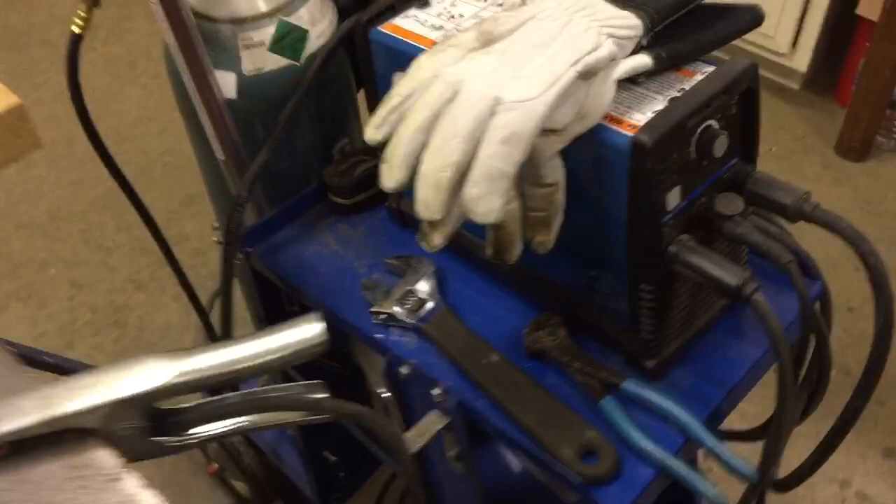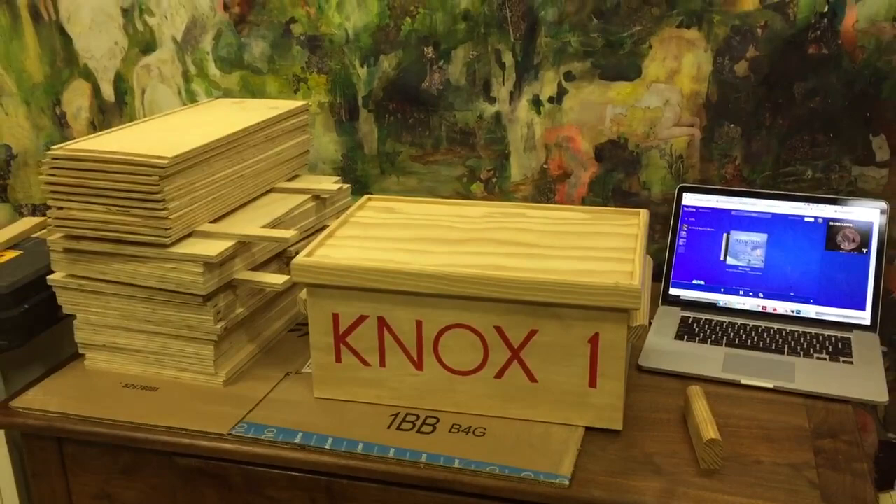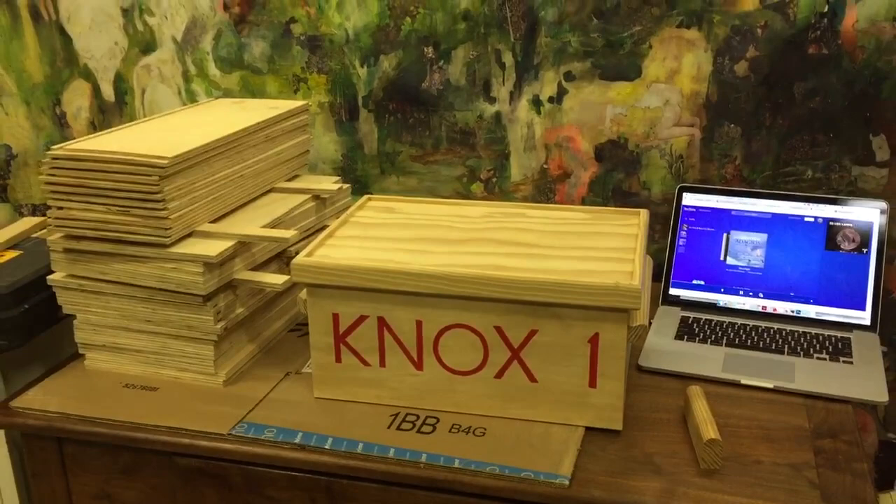I've really enjoyed learning how to TIG weld. There's my Miller Maxstar STL 150. Anyway, the goal for Thanksgiving break is to make a few more boxes. We've got the pieces roughed out — we just need to glue them together and finish them.